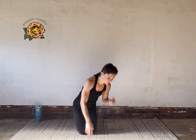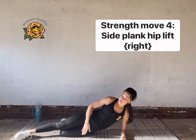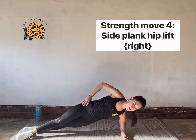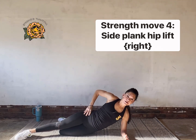Great job — rest. Stay on the floor. Come down to your side for a side plank hip lift. Rest one elbow under your shoulder — you can either make a kickstand with your bottom knee or stretch that bottom leg long. We're going to lift and lower the hip.